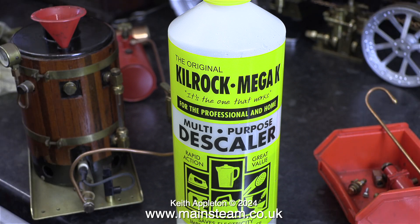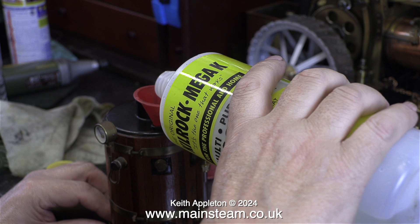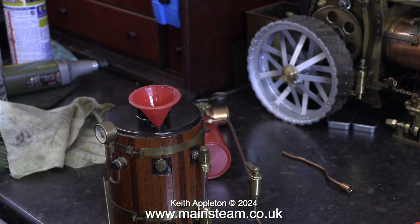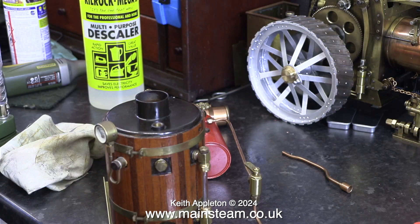This is a bottle of Kilrock K Kettle Descaler. It's what I use to descale my domestic kettle and also what I use in my acid bath for cleaning parts. This stuff is largely diluted formic acid, and here I'm putting a small amount of it into the boiler after the water. This part is okay — it will actually descale the boiler without any heat. But when it's used to descale a kettle you have to heat it. It's okay to use it cold, but under no circumstances must you do what you're about to see.